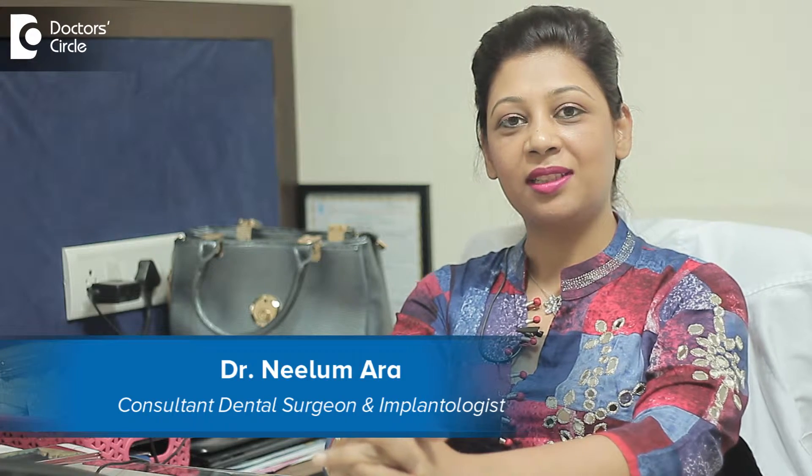Hi, I am Dr. Neelam. I am from Dental Arena, situated in Kormangla, 7th block.